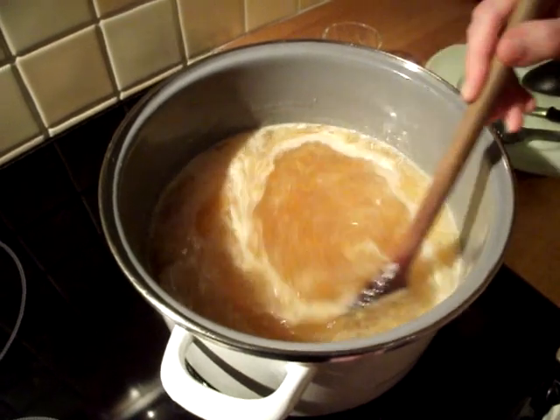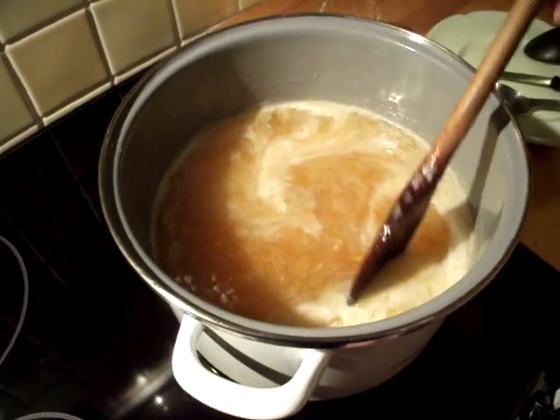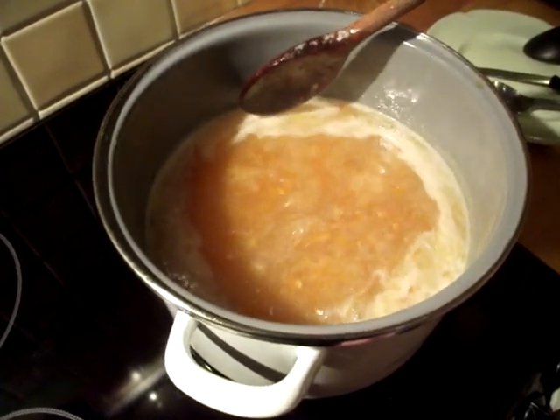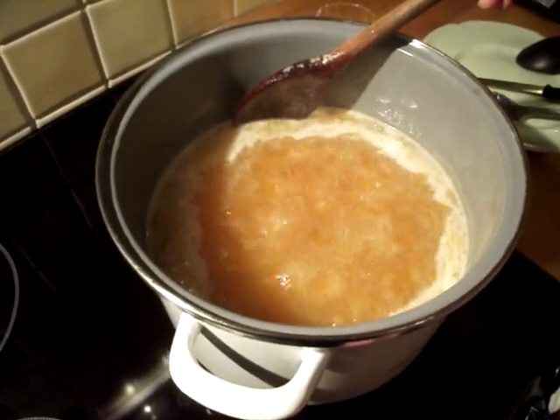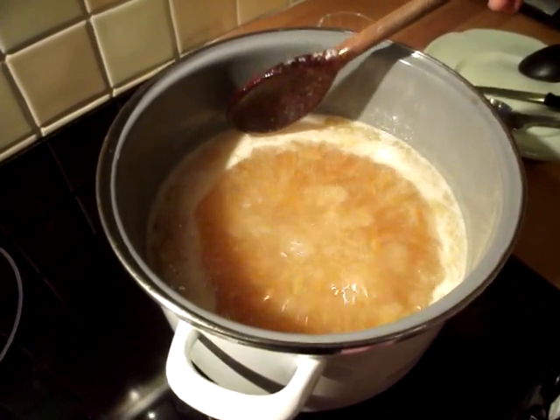The mixture has now come up to the boil — you can see it's quite frothy. I'm keeping it moving because I don't want it to stick, and I'm going to let it boil for no more than five minutes. If you boil for too long at a time, you can destroy the pectin.